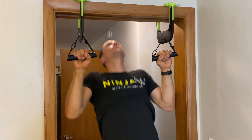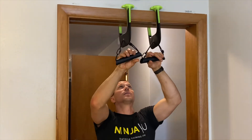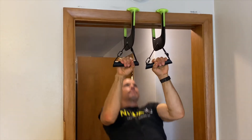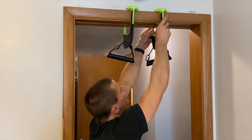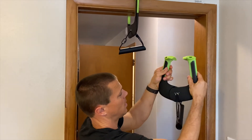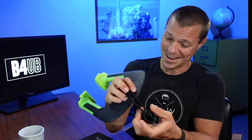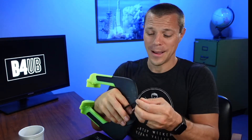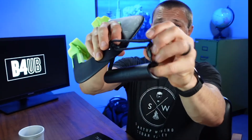The nice thing is you can spread these apart or move them closer on your door frame, depending on how wide your shoulders are, or if you don't want to always hit that same spot, just shift them over a little bit so you're not damaging that trim. But that's not my favorite feature. You know what my favorite feature is? It's this D-Link right here.